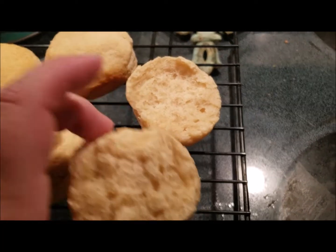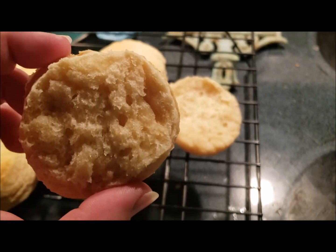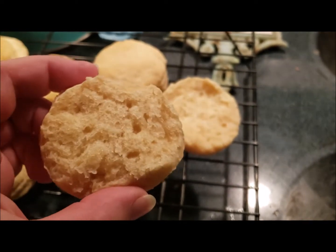Look at how flaky the inside of this biscuit is — delicious! I'll put the recipe in the description.